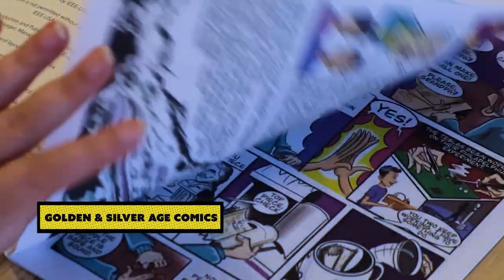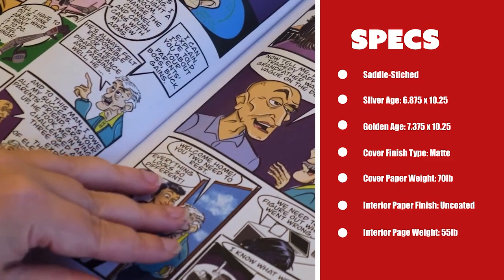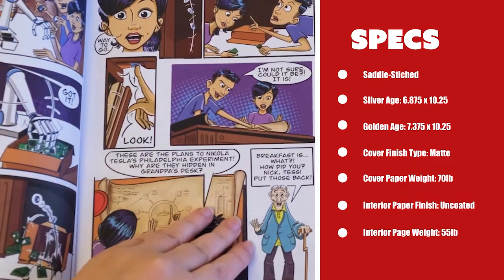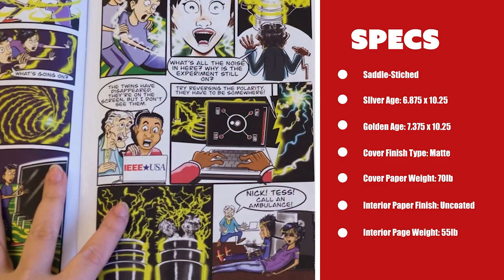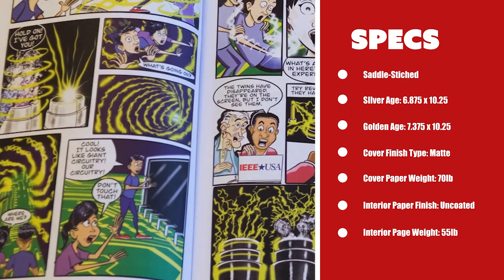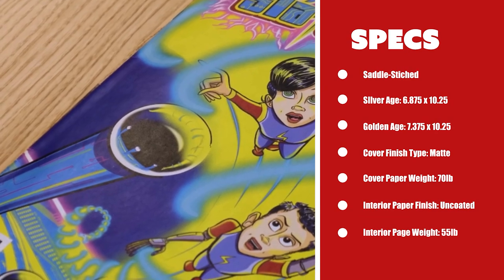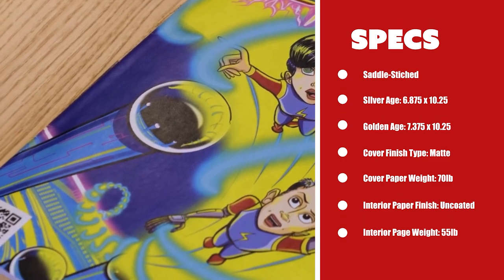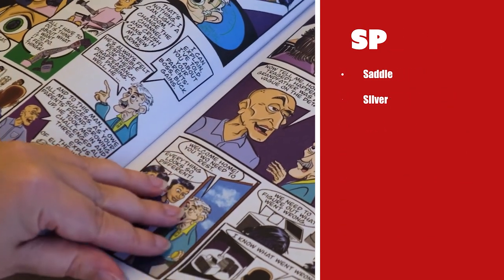The industry standard binding type for golden and silver age comics is saddle stitched. Trim sizes can vary, but silver age comics are usually 6.875 inches by 10.25 inches, while golden age are usually 7.375 inches by 10.25 inches. A matte varnish finish for outside 70 pound weight covers, as well as uncoated 55 pound weight inside pages, is standard. The uncoated interior pages provide a particular vintage aesthetic.